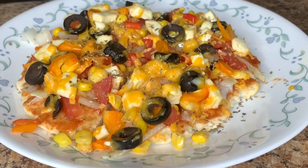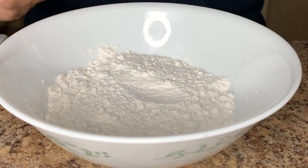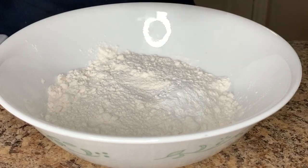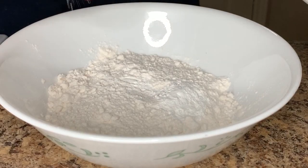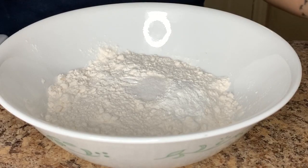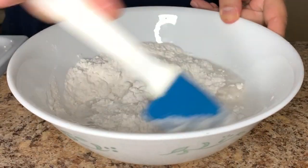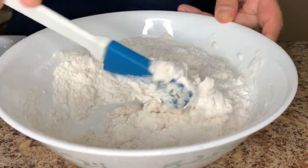We will start with making the pizza base first. For this I have taken a cup of all-purpose flour, or maida. To this we'll add a tablespoon of baking powder and a quarter tablespoon of salt. I have taken a cup of water as well — we will add the water as and when required.